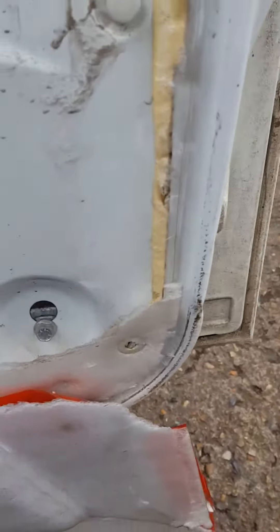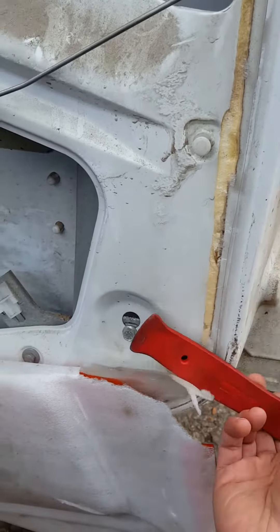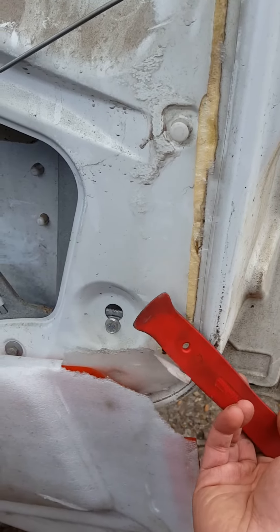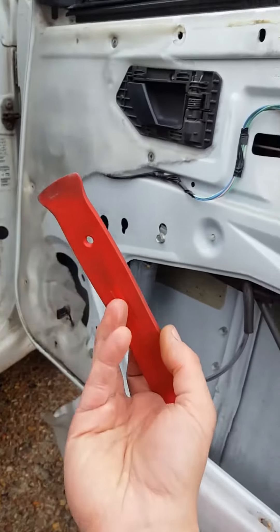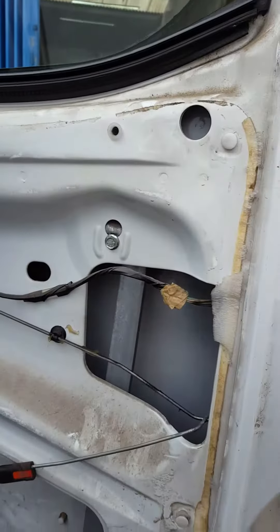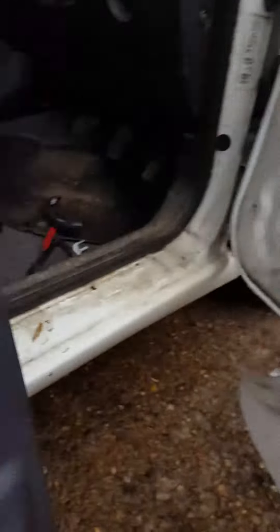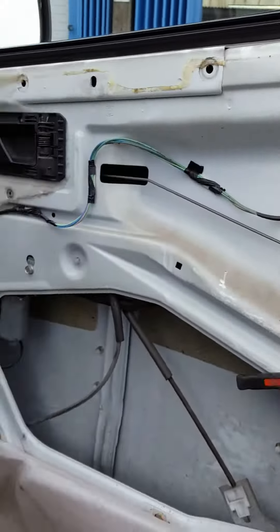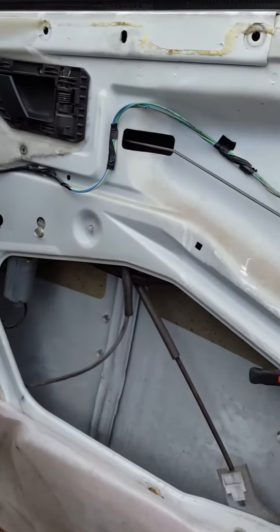Then I usually use a plastic tool like that to pry between the cover and the door and start pulling out slowly. Usually use two of those tools — one in, the other one pulling. Pull the whole bottom of it, and then don't forget you're going to have that there and that hole in there. So then just pull the cover out and push it up and it comes out.